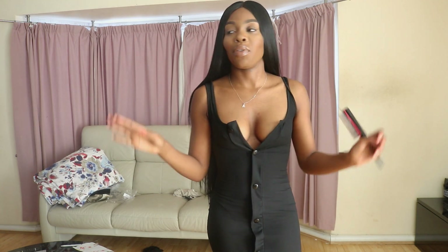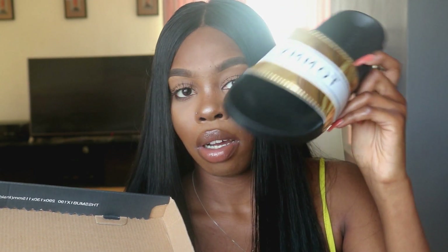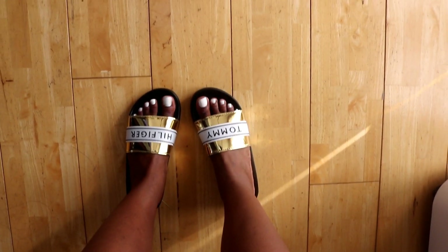I've actually managed to get everything in the correct size in this haul — amazing, this never happens! For my ASOS parcel, I got the Tommy Hilfiger Gold Metallic Sliders. I don't shop at ASOS often but these sliders caught my eye. They're about £40 — not too bad. They're really sexy, exactly what I need for summer.